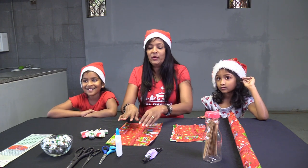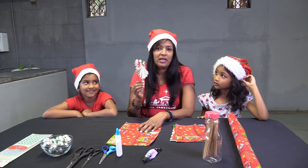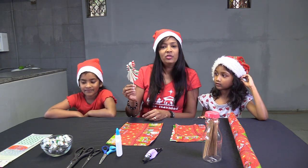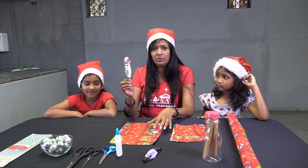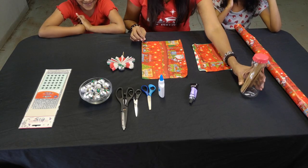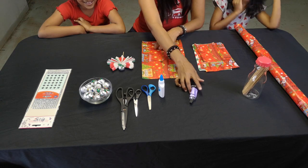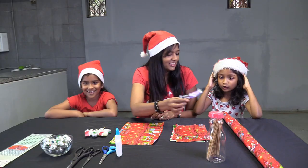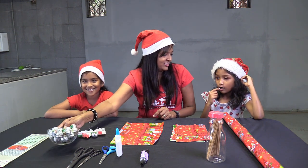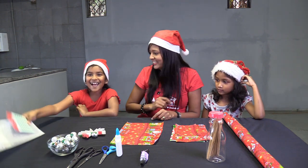We're going to show you how to make a really cool angel that you can place on your plate at the dinner table, and you can impress everybody. You need simple stuff: gift wrapping paper, skewers, glue, scissors, and round chocolate balls for decoration!